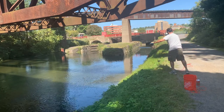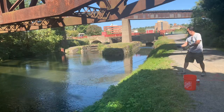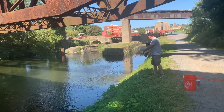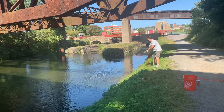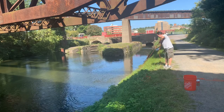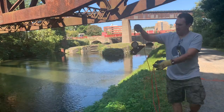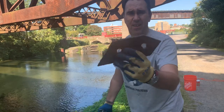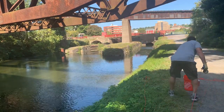Okay, here we go. First catch of the day. That's pretty cool — happy I found some. Definitely part of the bridge. Look at that. That's cool. Put it in the bucket.